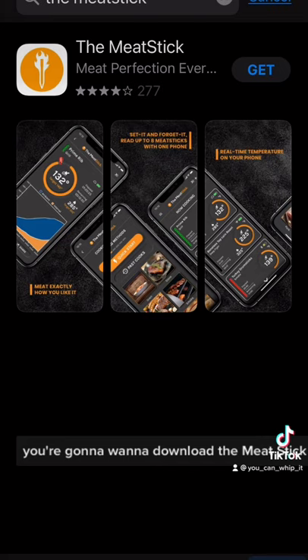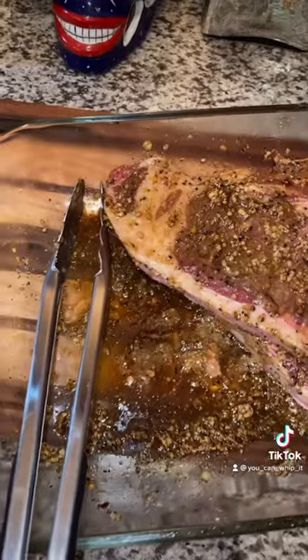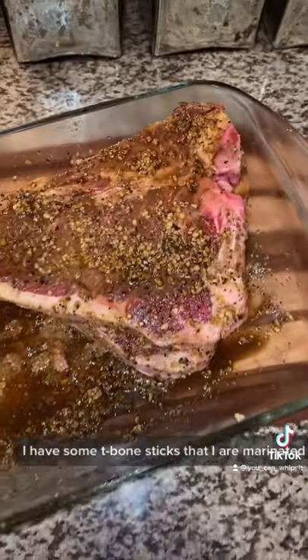If you have an Apple or Android phone, you're going to want to download the Meat Stick app. For your first time use, you're going to want to let it charge for at least two hours. I have some T-bone steaks that I pre-marinated and I have them out resting.